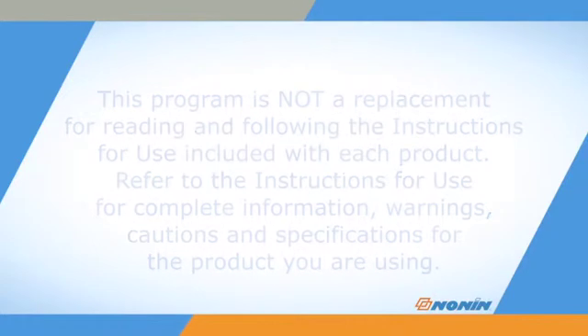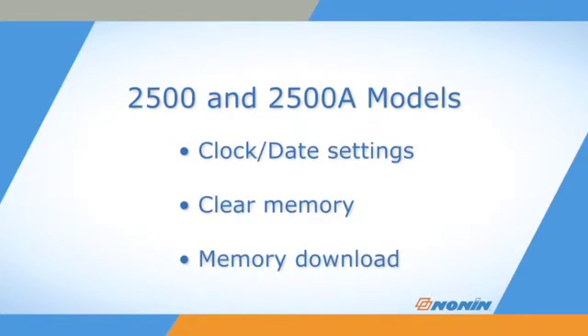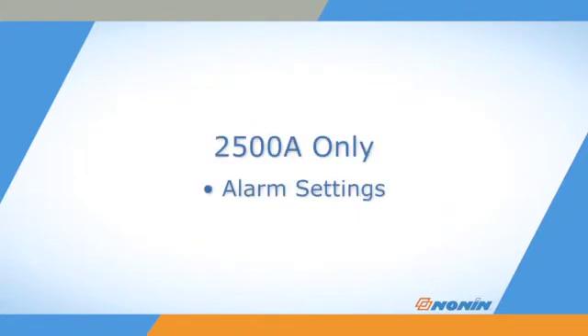On both the 2500 and 2500A Models, Setup Mode is used to set or disable the clock and calendar, clear the oximeter's memory, and memory download. On the 2500A Model only, Setup is also used to adjust alarm settings.